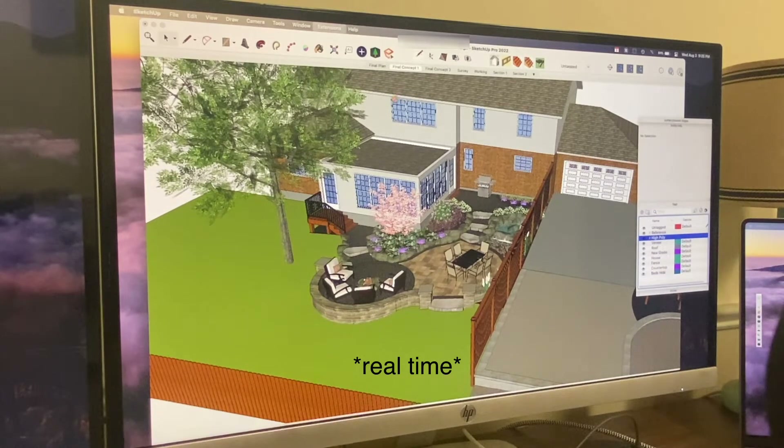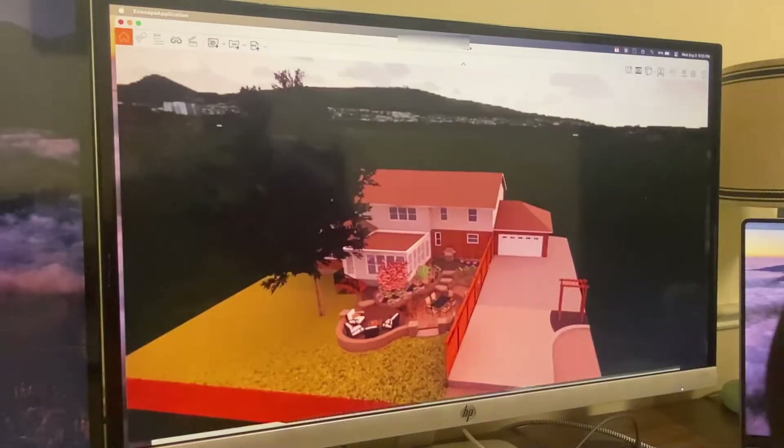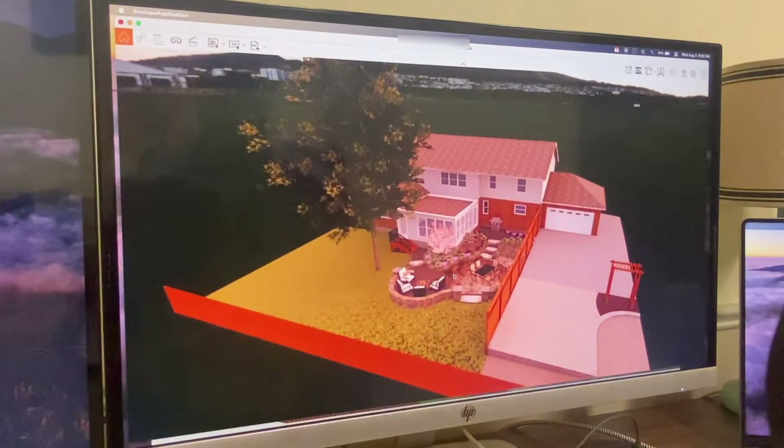It's gonna probably show up on this lower monitor here. Okay, here we go. Alright, there we go.